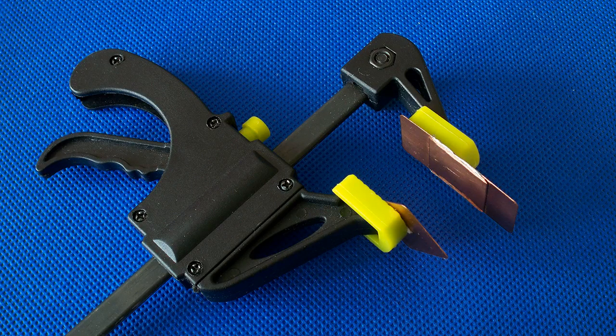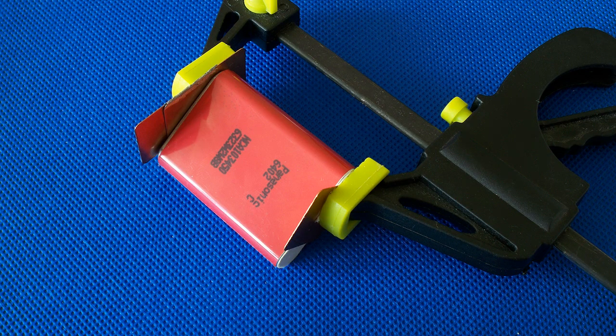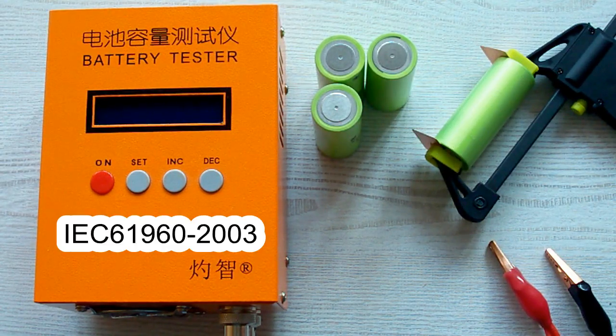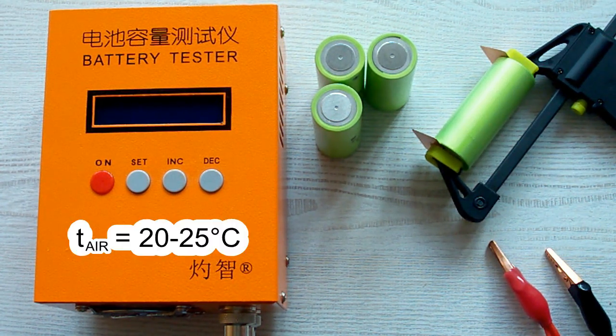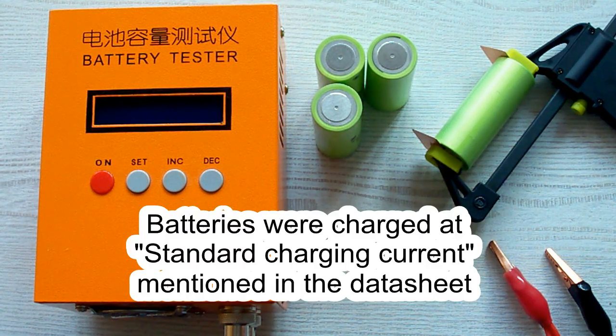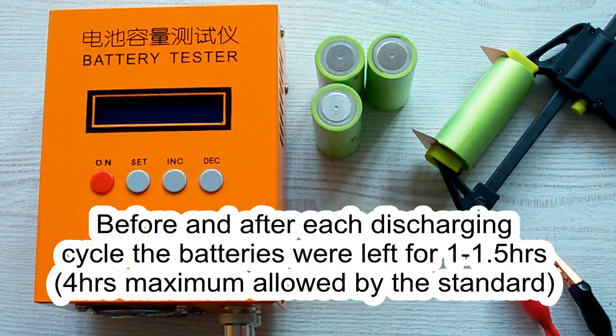I've also used version 2.5 of my homemade battery holder. I've followed all the prescriptions of the IEC 61960 standard concerning battery capacity measurement. The air temperature was 20–25°C, and before each discharging cycle a battery was charged at its standard charging current mentioned in its datasheet, and after that it was left for one hour minimum.